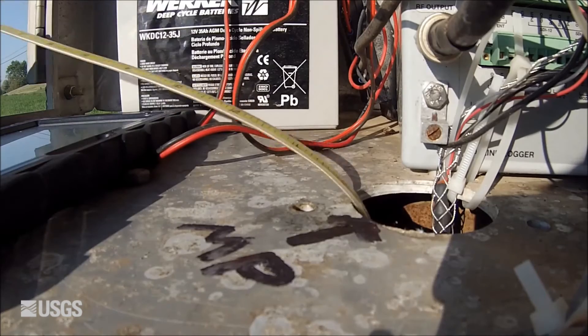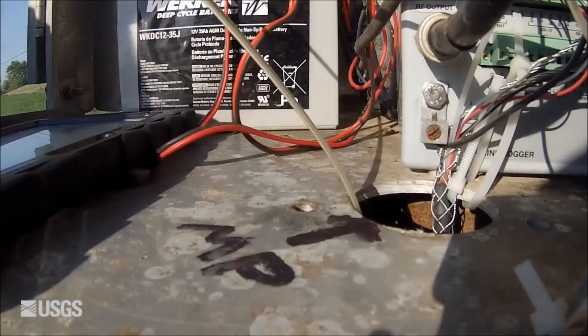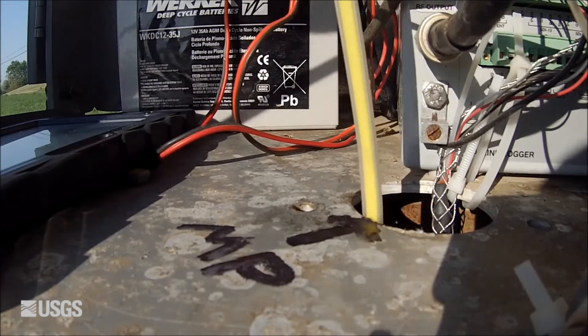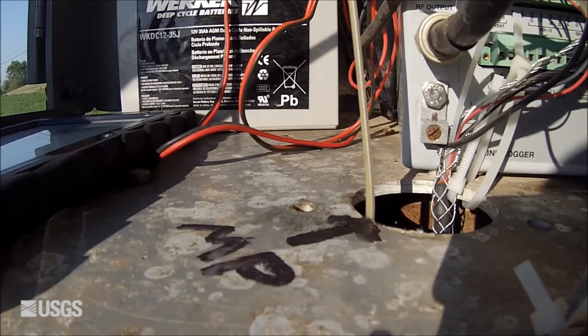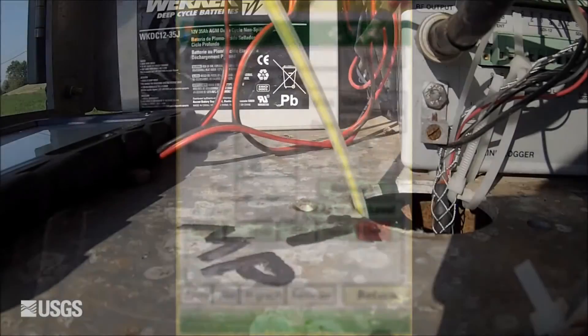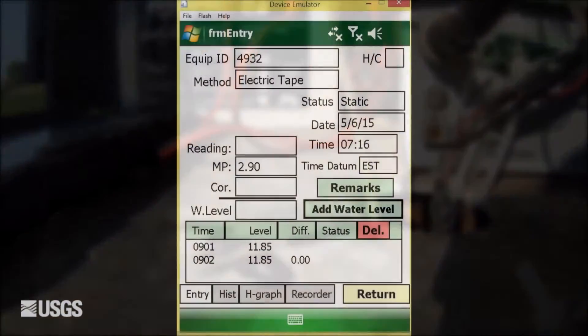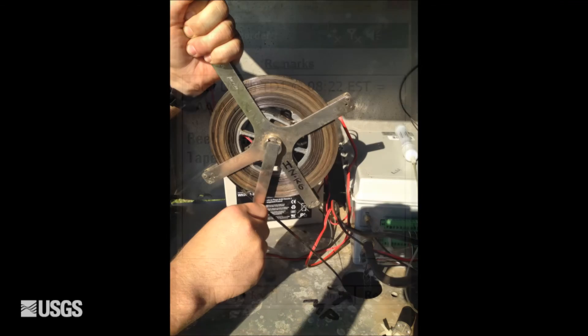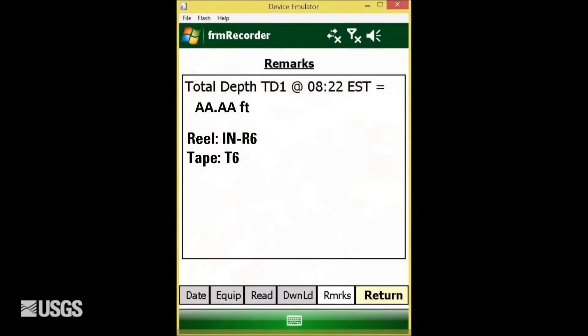Make consecutive tape downs to the water surface using an E-tape until two measurements agree within 0.02 feet. Record all values and corresponding times in your field notes. Measure and record the total depth of the well using a weighted steel tape.